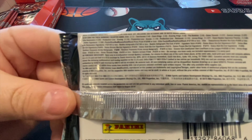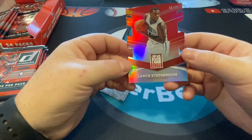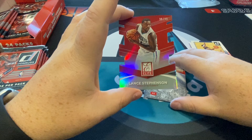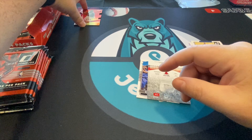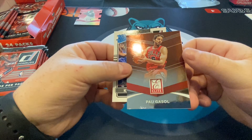There are the box details. Donruss, basic borders, pretty normal — there's Jason Terry, Amare Stoudemire. And here's one of our die cuts already: a die cut of Lance Stevenson, Elite Series, out of 99. I think this one's a red or ruby, so die cuts are great and it's out of 99, that's awesome.